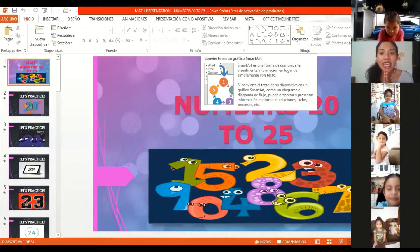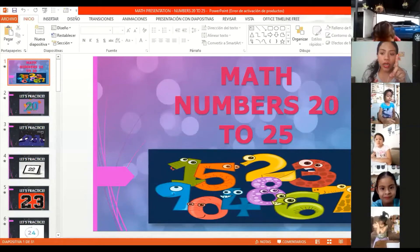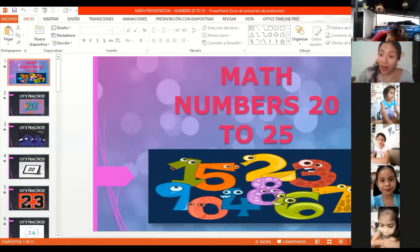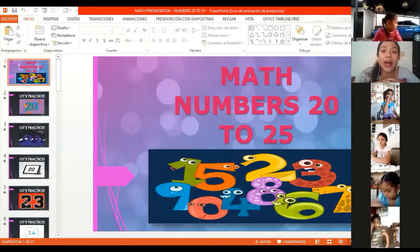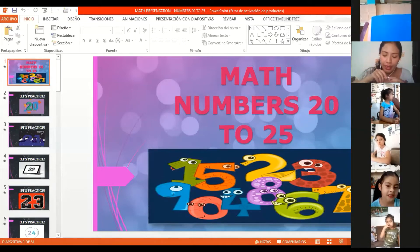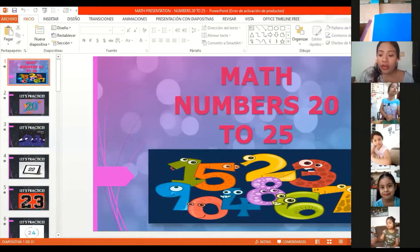Okay, so listen, today we are going to practice numbers. We have practiced numbers from number one to number 20, but today we are going to learn new numbers. We are going to use some materials: the notebook color green — the math notebook that has some numbers on the front page — also a pencil and eraser. So three materials: the notebook, pencil, and eraser.